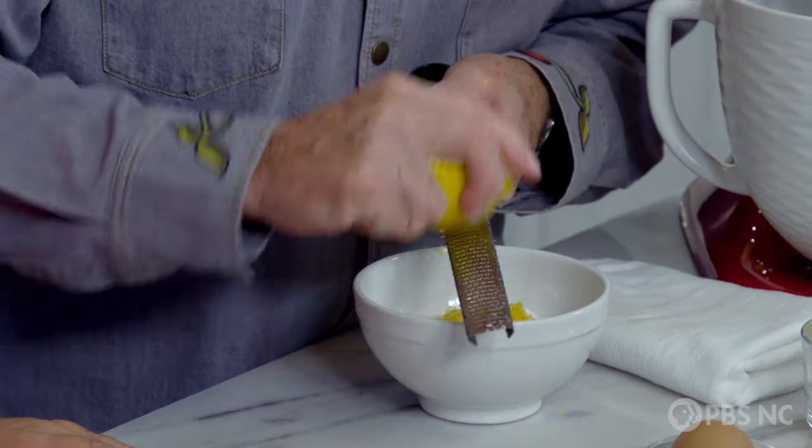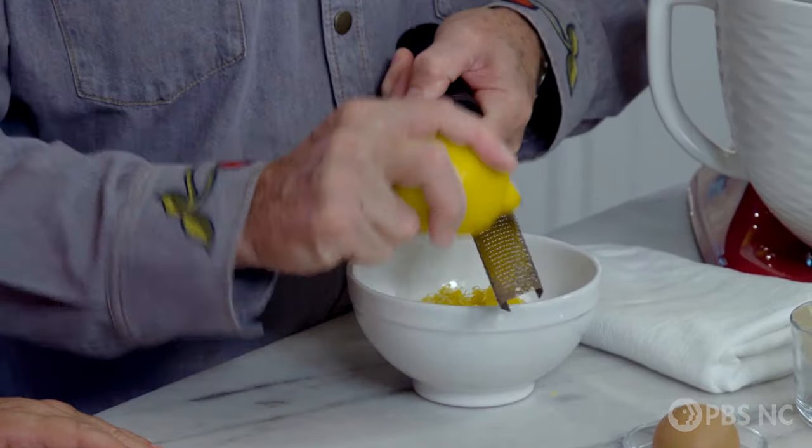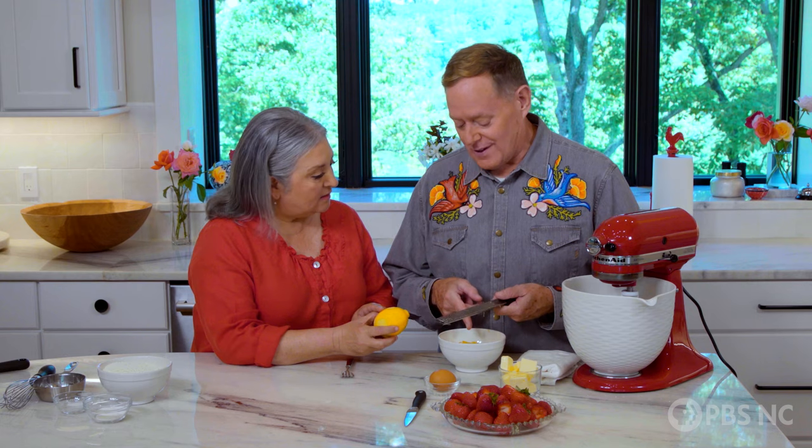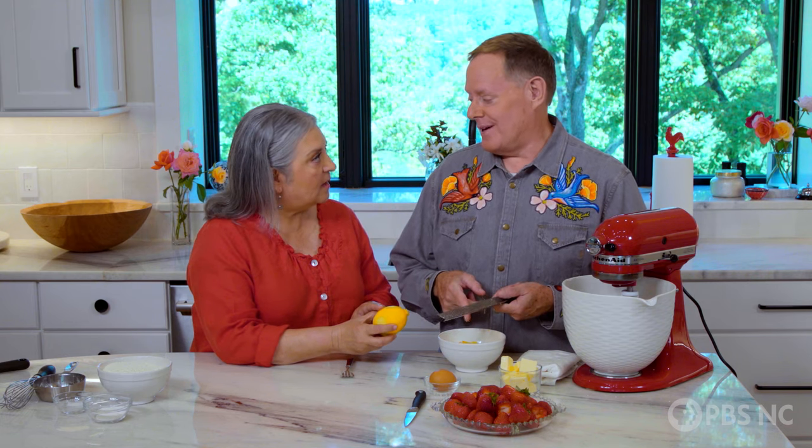I see you zesting the lemon into a bowl of sugar — tell me what you're doing. I learned long ago you get more bang for your buck if you zest the lemon into the sugar and let it infuse, and it pulls out almost twice as much flavor. Plus, the little pores on the lemon zest never close up. Really?